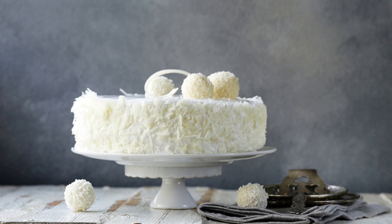4 cups powdered sugar, ¼ cup coconut milk, 1 teaspoon vanilla extract, ½ cup shredded sweetened coconut.